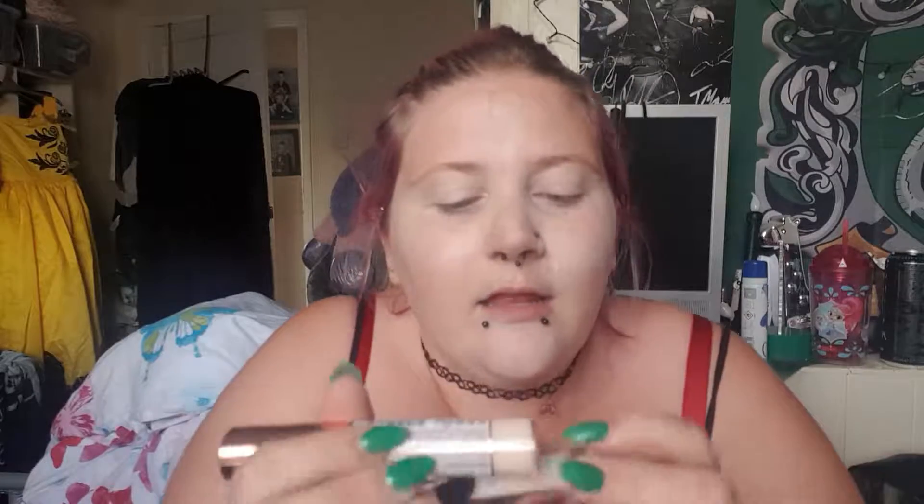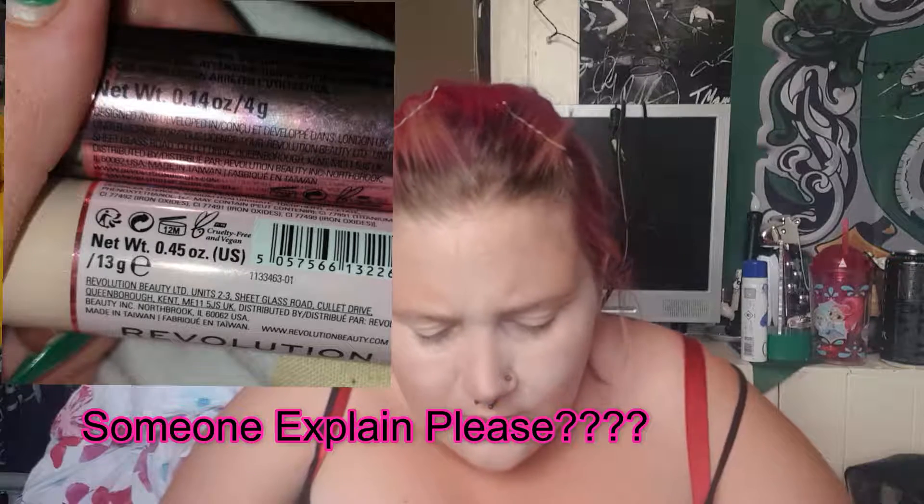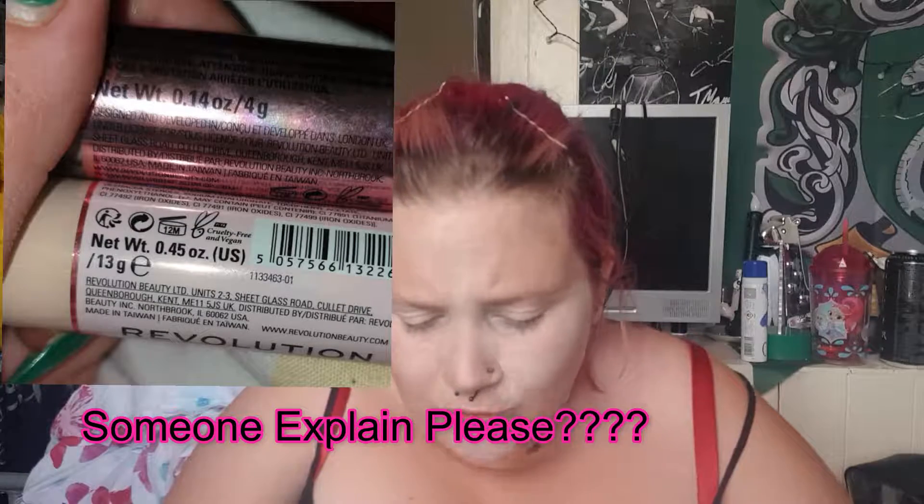So the concealer blended out pretty well, as you'd expect from the Revolution concealer. It doesn't make me look as pale as the last one did, so I'd say there's a slight difference in shade - it's bound to be a different shade since it's a different formula. The new one is 13 grams and the old one was 4 grams - that's a big difference for the same price.